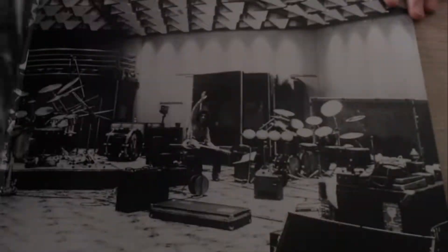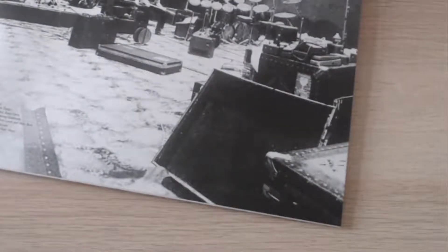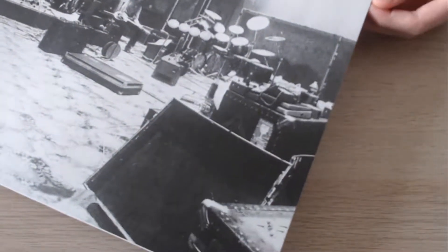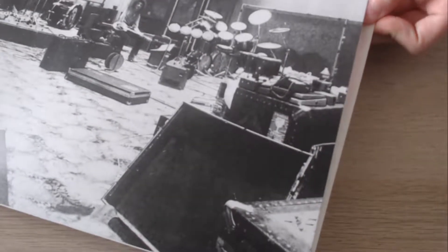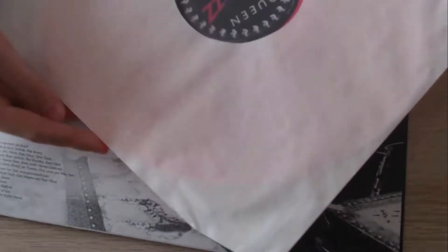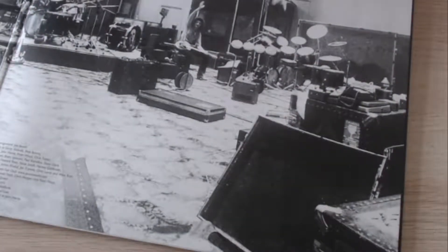Let's open the gatefold sleeve. Here's the inside — Working at Studios — they've got all the credits here. And here's the moment you've all been waiting for: the big reveal of the vinyl. Let's get the inner sleeve out. I can already see it peeking through the inner sleeve — oh my goodness, look at that!